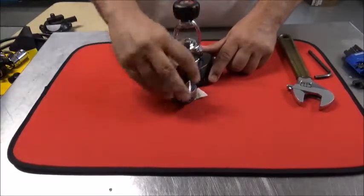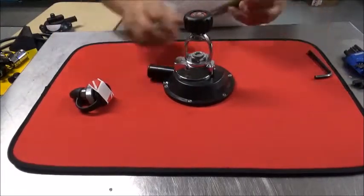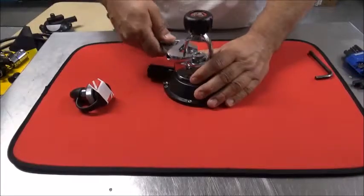Swapping out the yoke for the DIN fitting on your Argonaut Kraken. Pretty quick and painless. Take a good open end wrench, adjustable wrench.